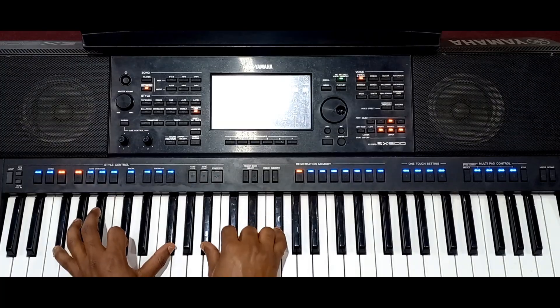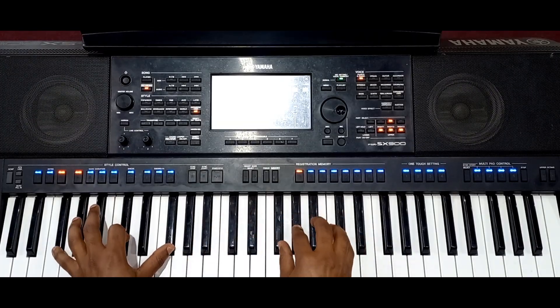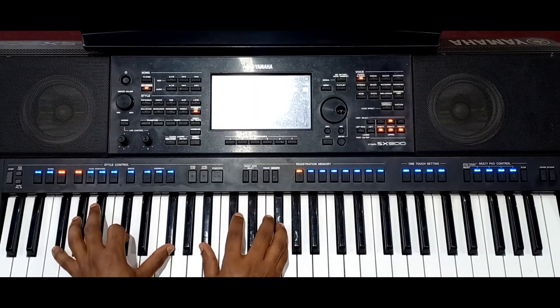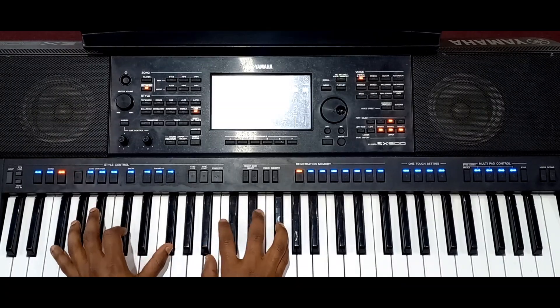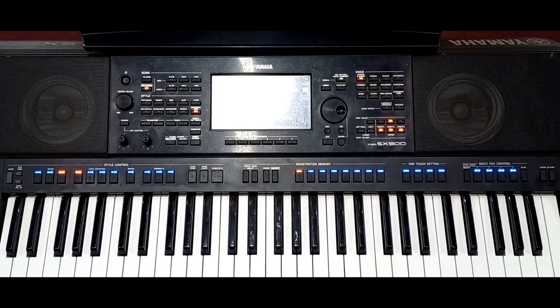Good morning, good afternoon, good evening — depending on where you are watching me from. This is God With Us Music House, and today you are having your best online piano tutor, Manuel Lugo of course. This is going to be the most interesting lesson you have ever heard on this channel.